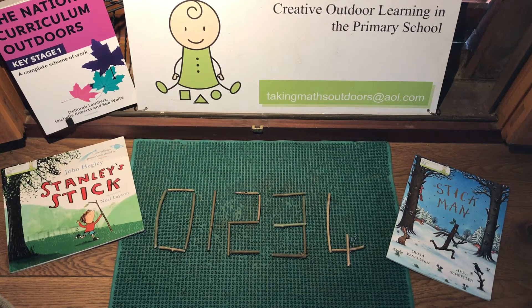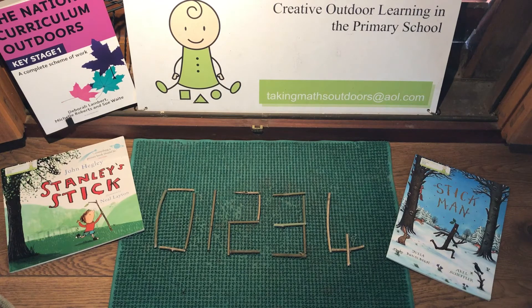Welcome to Taking Maths Outdoors. My name is Debbie and I'm the co-author of the National Curriculum Outdoors series of books published by Bloomsbury Education. In this activity I'd just like to show you how you can use sticks to create digital numbers.